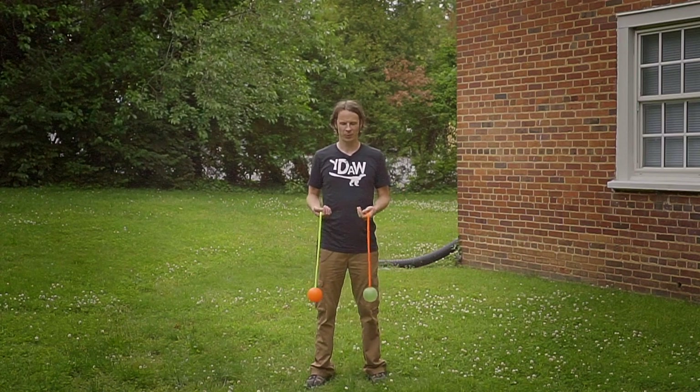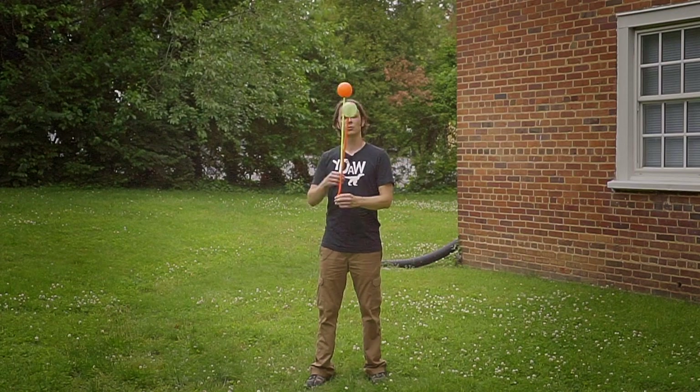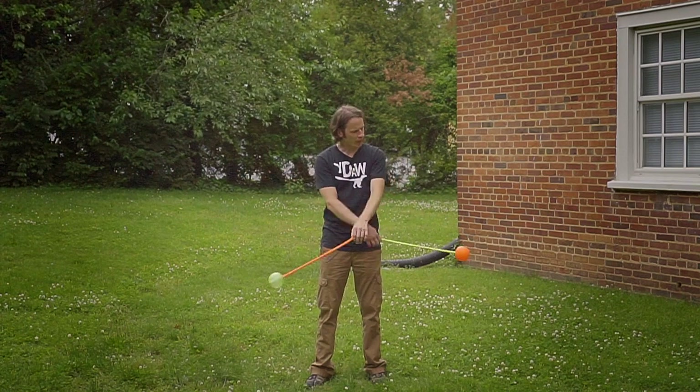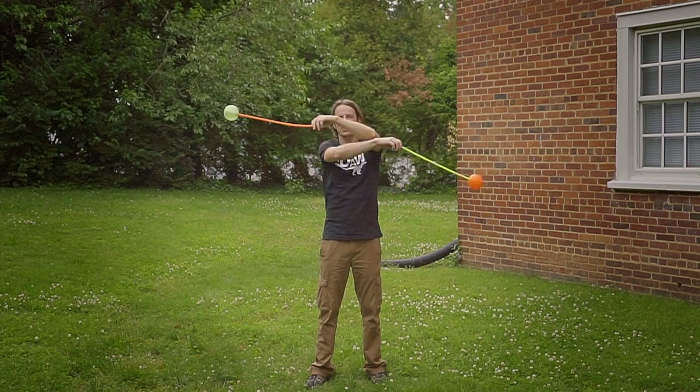First up, we're going to start with a little bit doing thread the needle — once, twice, three times, and four times. On the last time, we're going to swing these poi out and around to bring them around in pendulums going through the center twice.